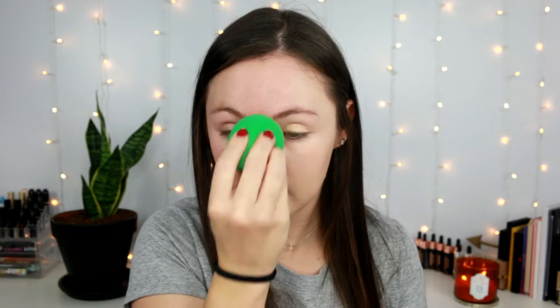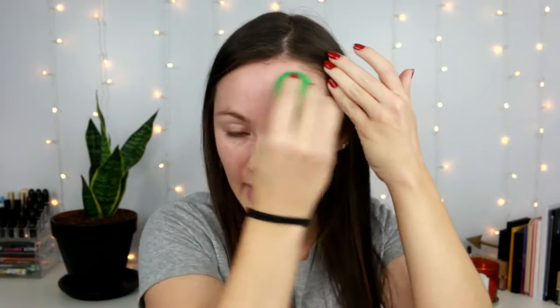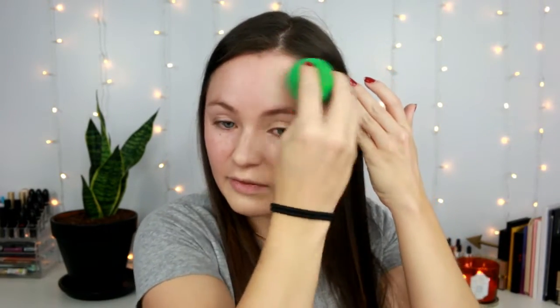I do have a little bit of peeling going on and the foundation really grabs onto that, but that's not the foundation's fault. If you have dry flaky skin it will definitely cling to those areas, so be cautious of that. One pump covered about half my face. The sponge presses it into the skin a lot better. Coverage-wise with the sponge, I'd say this is a pretty good medium coverage — I'd build it up over breakouts and I think it could get to high medium, but so far it looks really good.